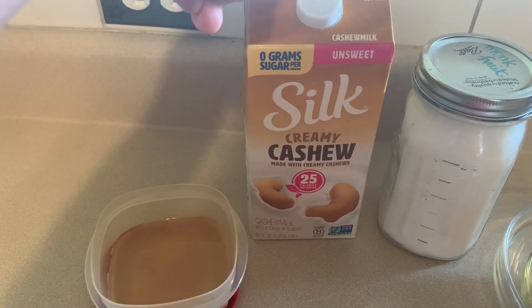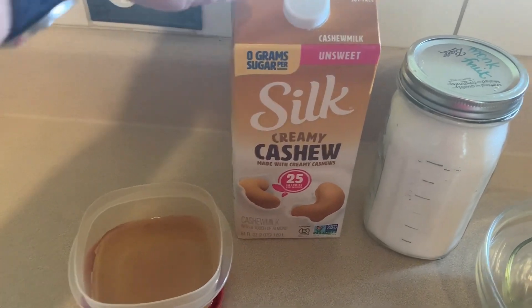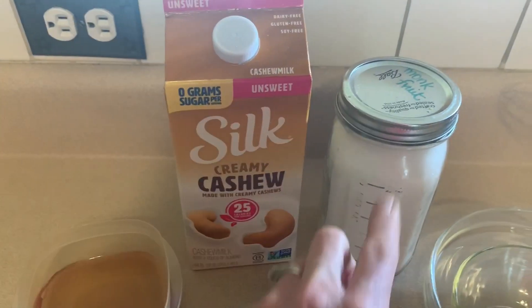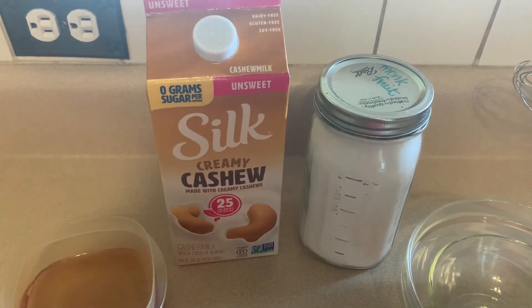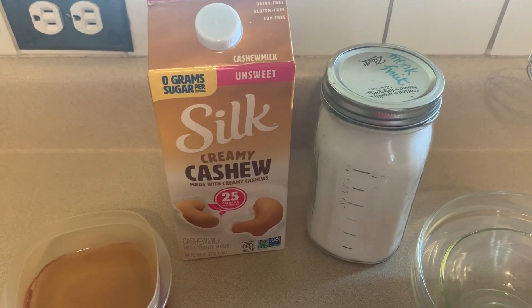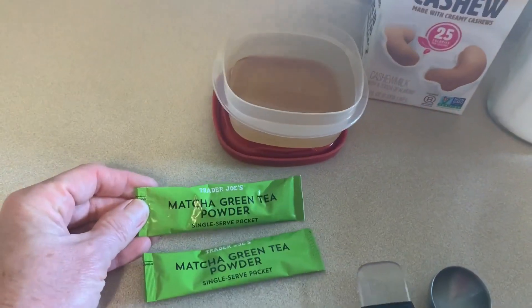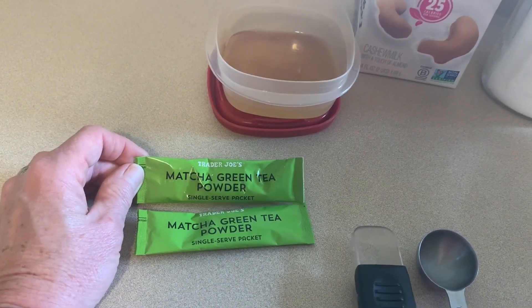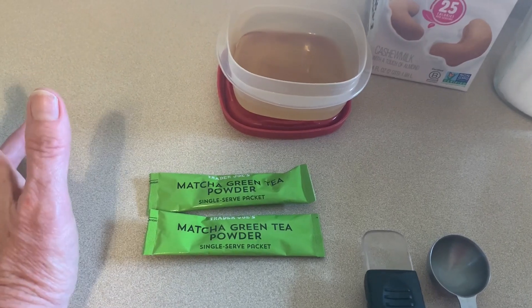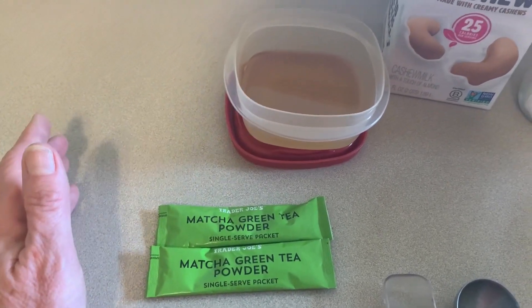We also need some milk of your choice. I'm using cashew milk — you can use almond milk or cow's milk. Whatever you choose, just adjust the points. We need the sweetener of your choice. I use the Lakanto monk fruit sweetener. You can use Swerve, you can use Splenda, whatever you like. We need the matcha powder.